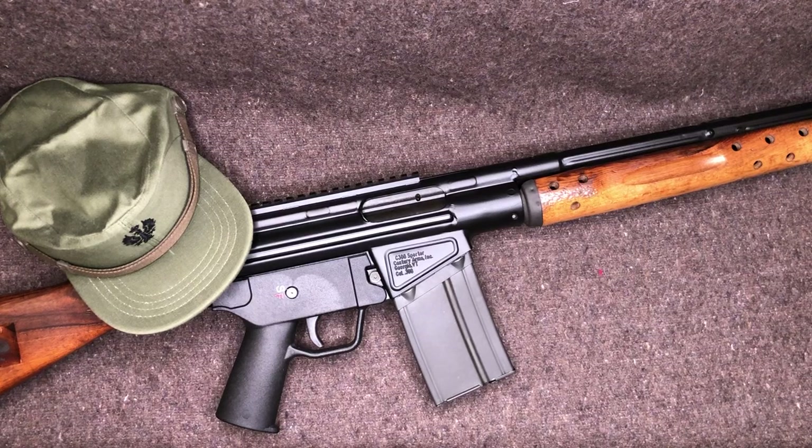Hey everyone, welcome back to Brown Coat Nerd. Today we're going to be taking a look at the Sentry Arms C308, which is a build they have done using surplus Spanish CETME C parts.